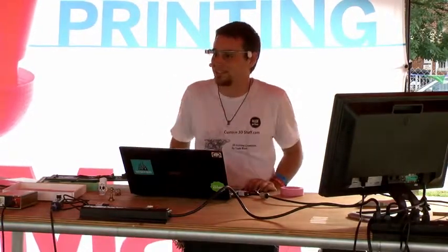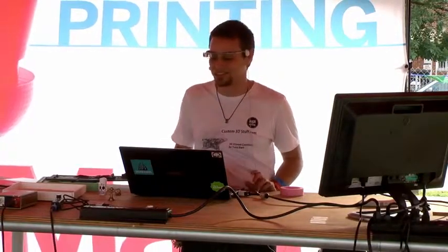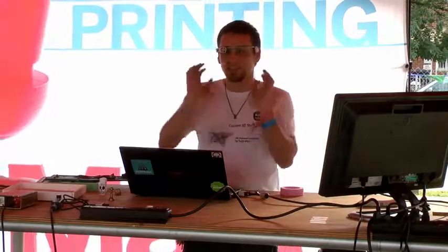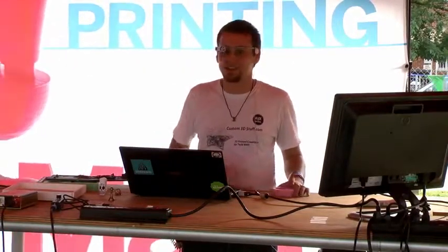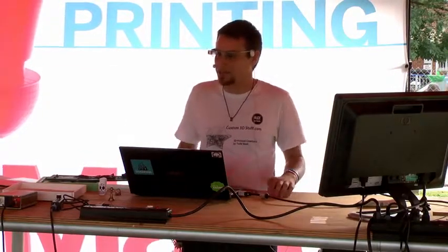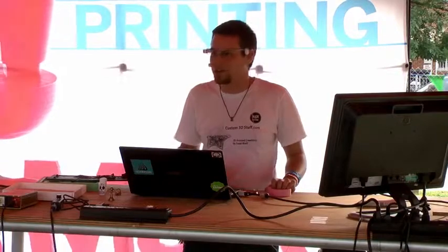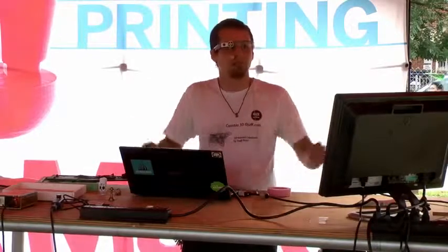People think, 'Oh 3D printing is cool, but you can only make little plastic things.' Well, first of all no — there are plenty of metal prints and plenty of other materials. But don't think the end print has to be the final product. One of the projects I made was all these robots — 3D printed robots — but I also used an Arduino, a bubble gun from the toy store, string and servos. Use it as part of what you're making. It doesn't have to be the be-all and end-all.